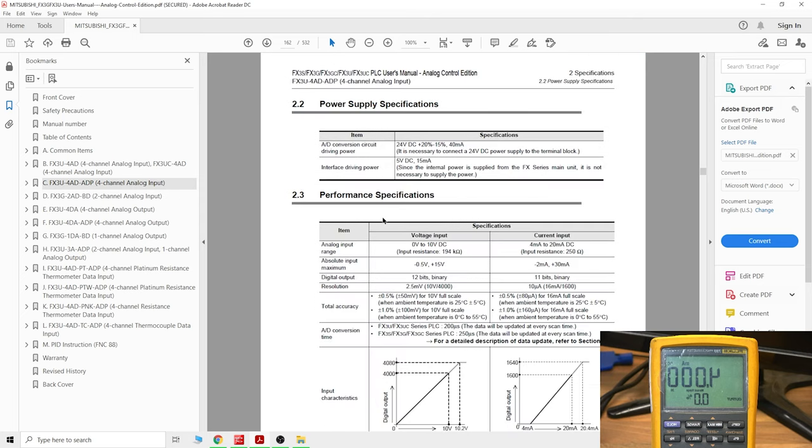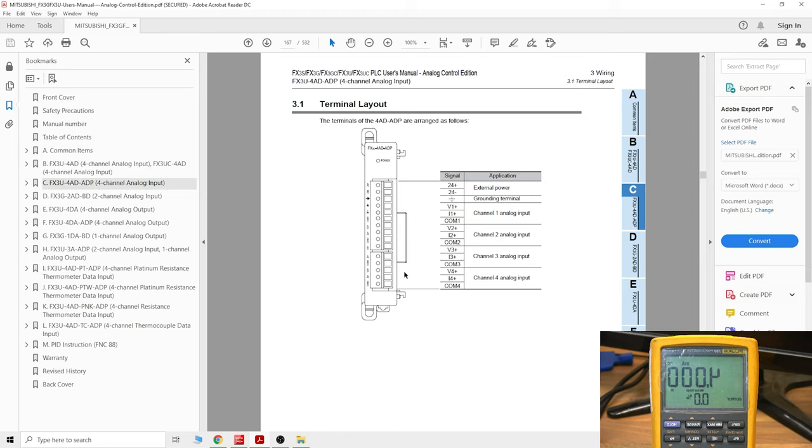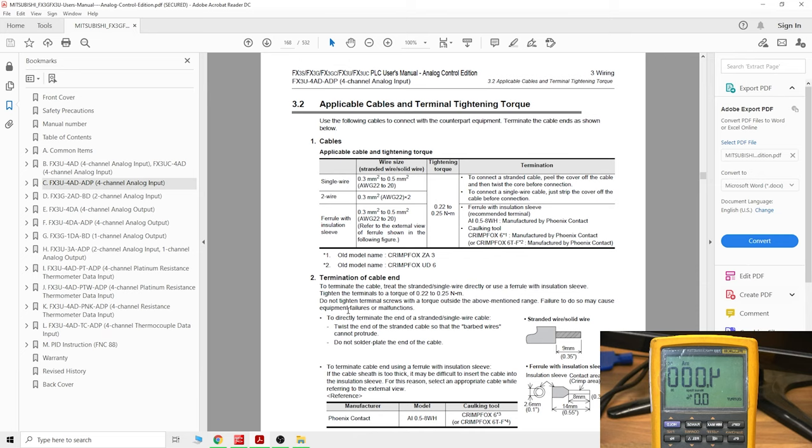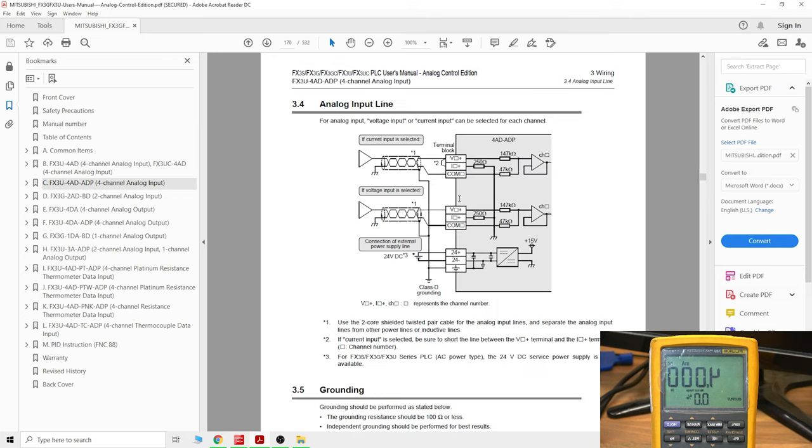The manual goes through data on how to connect, how to wire, the range, accuracies, and what you can and can't do. The terminal layout section gives you an understanding of how the wiring works. Importantly, if you want to use current input, you need to make sure there's a link between I and V terminals. It states: if current input is selected, be sure to short the line between the V+ terminal and I+ terminal. Use a twisted pair cable for the analog input line.